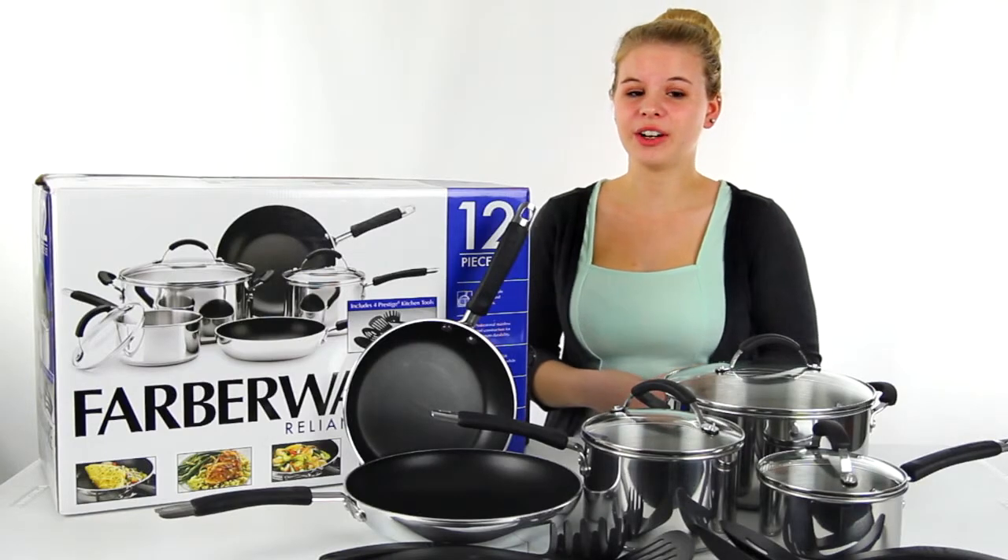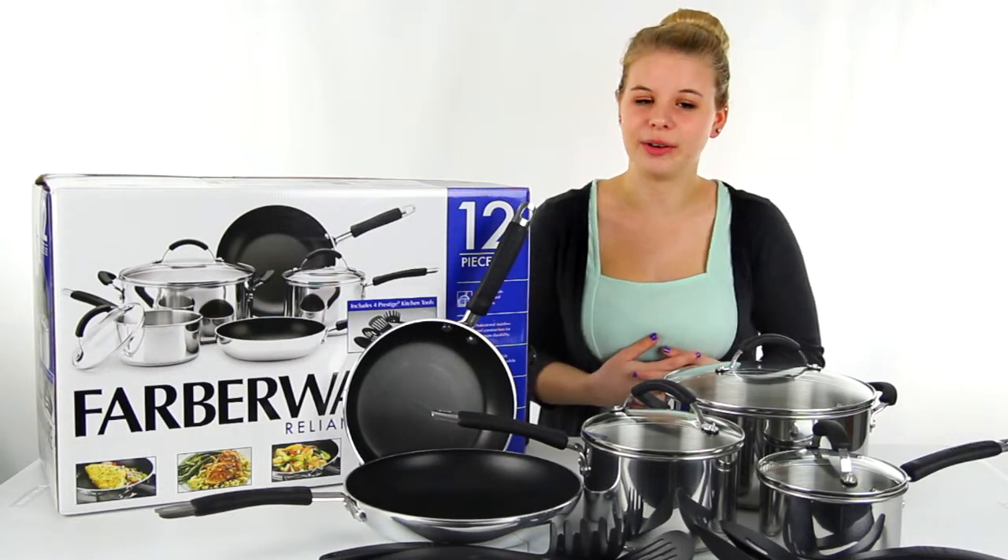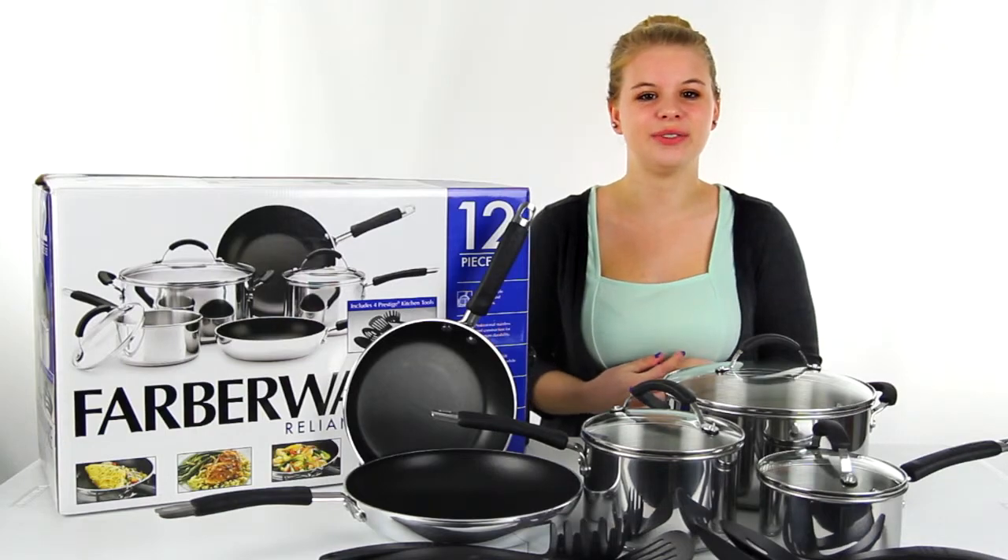You also get a one-year VMInnovations warranty with this Farberware cookware set. And as always, we offer unbeatable prices and fast, free shipping.